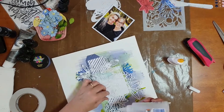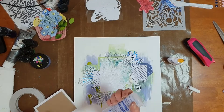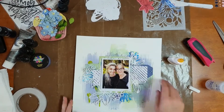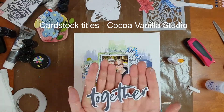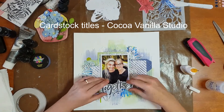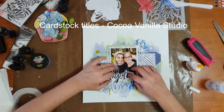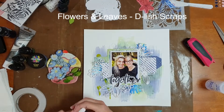Once the gauze was in place I popped the photo down on top using my Helmar 450 adhesive, and I also bent up the corners of the photo slightly. For my title I'm using one of the cardstock titles from Coco Vanilla Studio from the brand new Midnight collection. I attached my title along the bottom edge of my photo and again bent it up slightly to give it a bit of extra dimension.